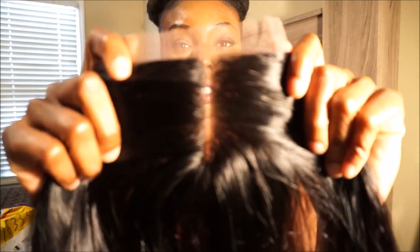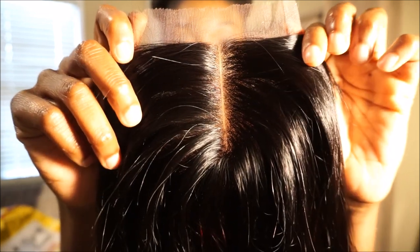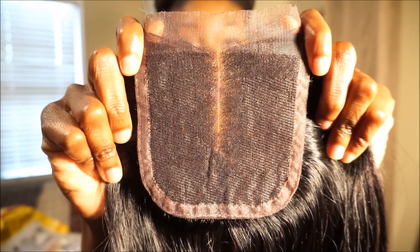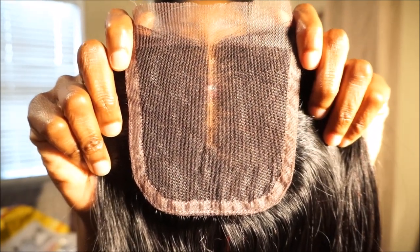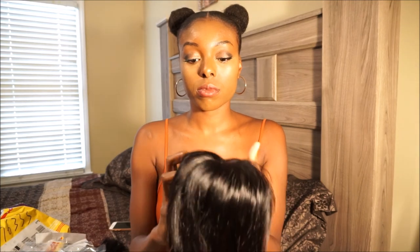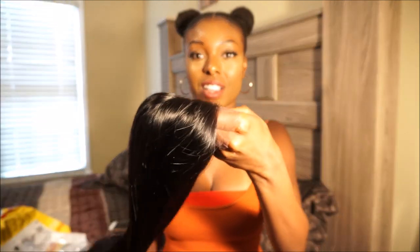This is what the closure looks like — I'm going to hold it here so you guys can get a good look. We paid a lot of money for this camera, so we're going to use it. I love how this feels and I'm actually excited to make this wig. It's going to be really layered because I have 12, 14, 16, and 18 inches. I've never worn a wig with that many layers but I'm sure it'll be beautiful.